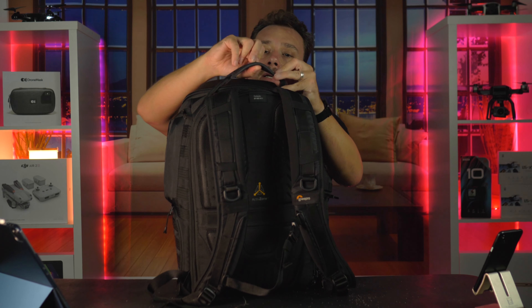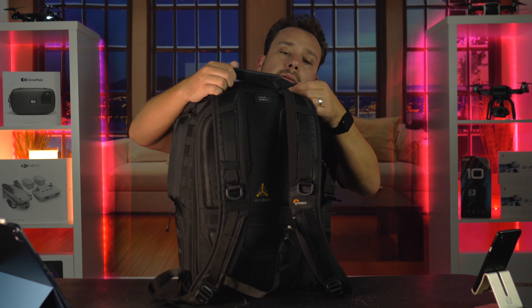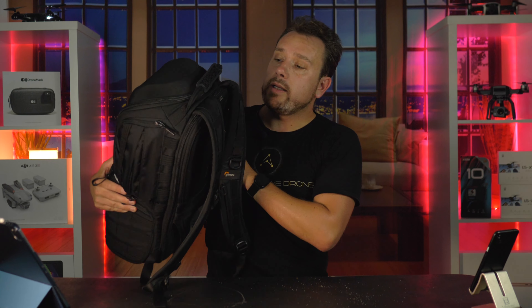There's a top handle with really rugged rubber around it. Overall this is just good quality — it's an awesome backpack.